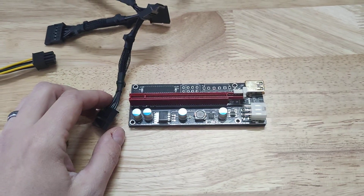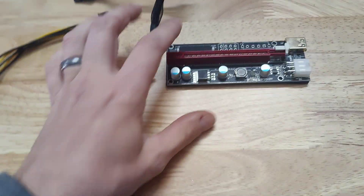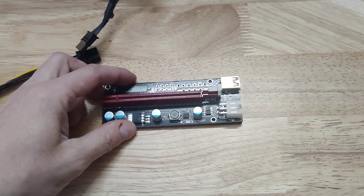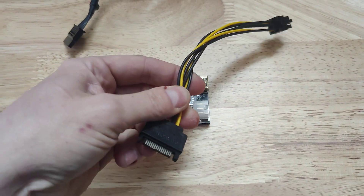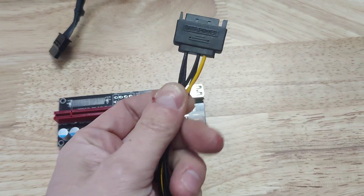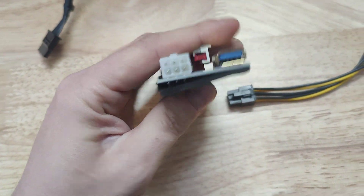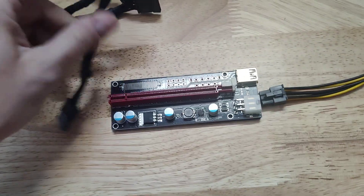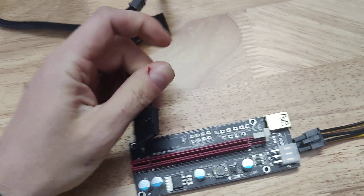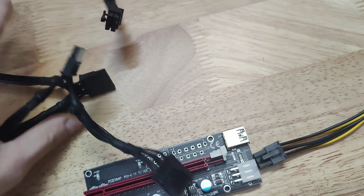In today's video we're going to prove that that's not true — you do not use 75 watts off of each card. Before I do that, I want to talk about what we actually use at our farm. We use this Malayal riser, and it comes with this adapter here. You can see the quality — it's really thick gauge wire. It plugs right in and delivers a lot of power, running off of our EVGA 1300 power supplies.